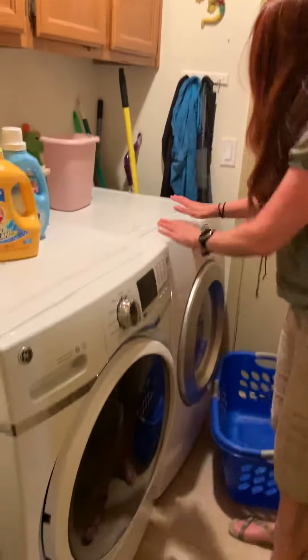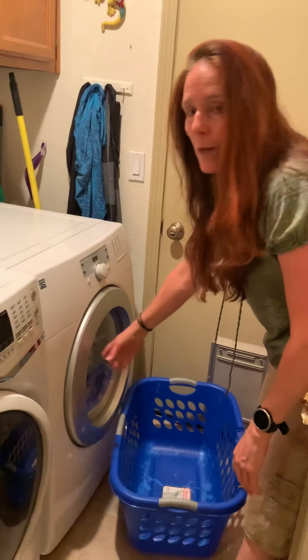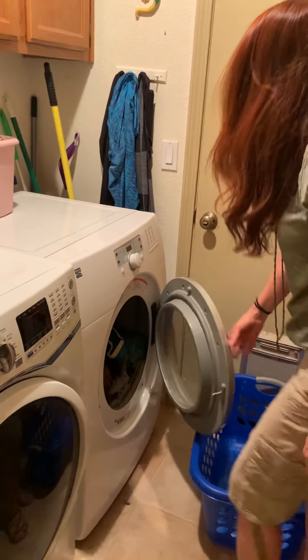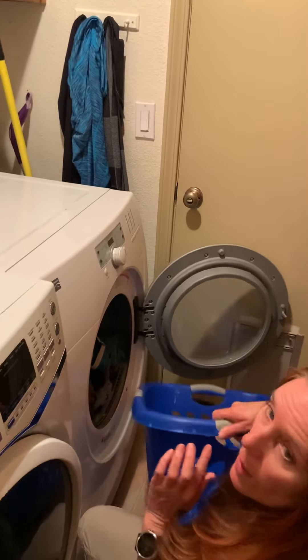We have the washer, we have the dryer. Today we're going to focus on the dryer. Mine happens to be a front loader. We're going to open the door. We have our laundry basket.